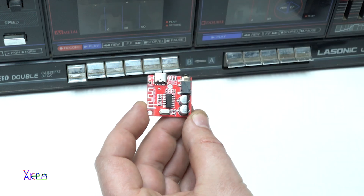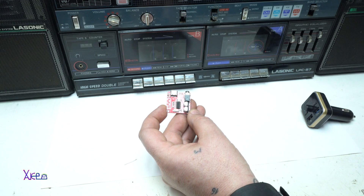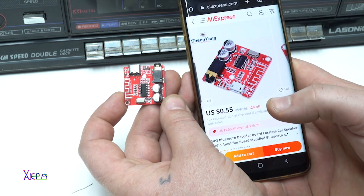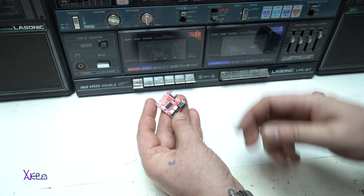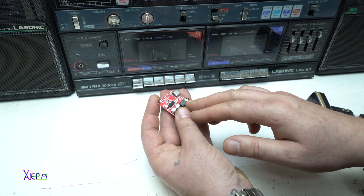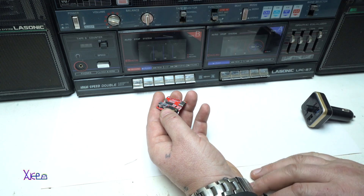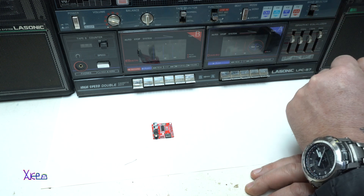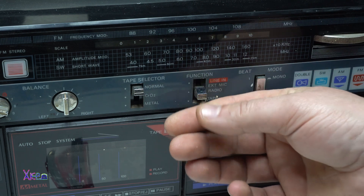Let's start with this one. This is a very cheap, under one dollar, Bluetooth audio receiver module that you can buy online — for example from AliExpress — here it is 55 cents. This method needs to be connected with wires. The module will be powered by 5 volts with a Type-C USB cable. Your boombox needs to have a line in — you can see this boombox has tape, radio, and line in.